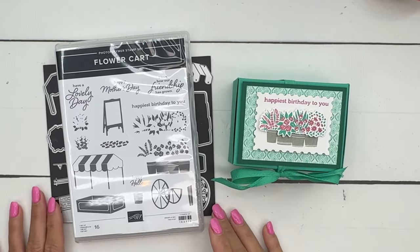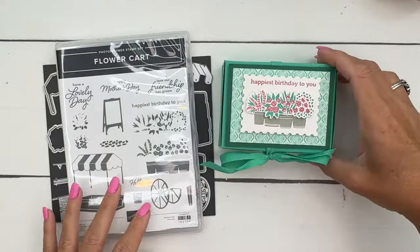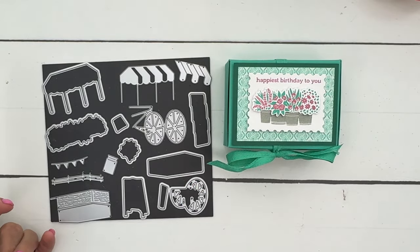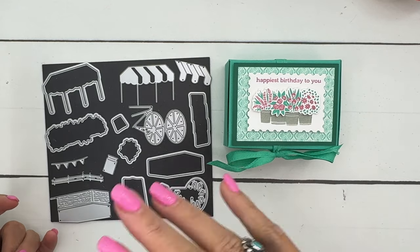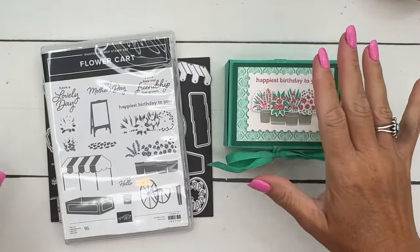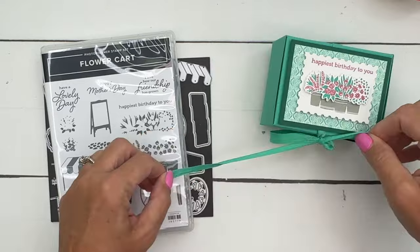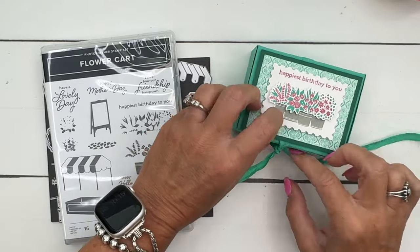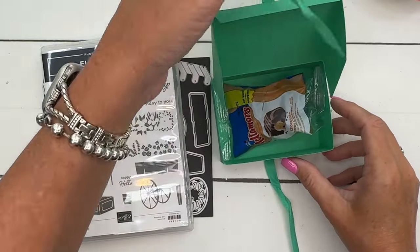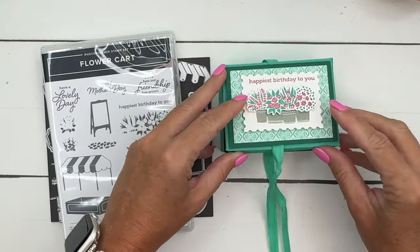Hey everybody, Erica Sirwin here from Pink Buckler Design. I've got a fun little gift box for you featuring the Flower Cart Bundle — a fabulous bundle in our annual catalog that carried over from last year's Spring Mini Catalog. Inside the box I have — well, I'll just show you. I found these new Hostess treats called Meltimores and they looked delicious to me. The box is pretty big; you could fit some other things in here, or just do loose candy of course.